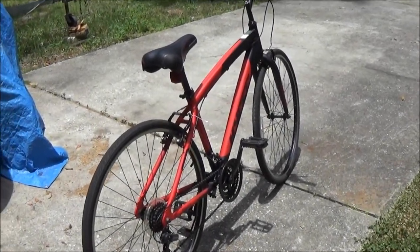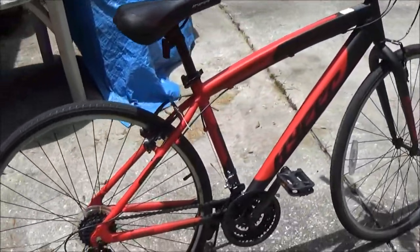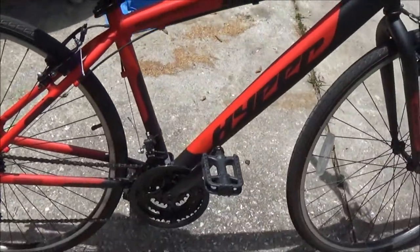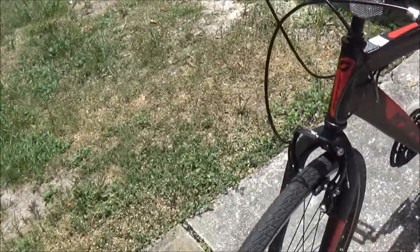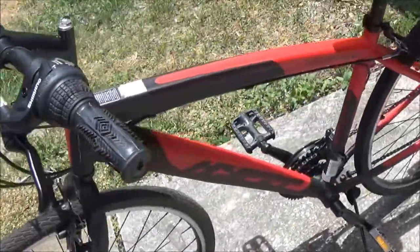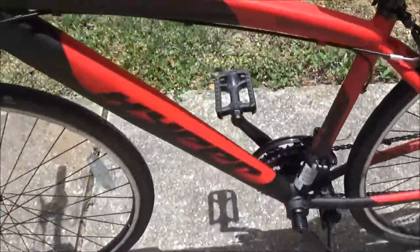Hey guys, Shea Bear here. Let's check out this free bike Monkey got yesterday. If you watched the vlog I posted yesterday, Monkey rode in with this bicycle and it had a free sign on it, so she stopped and picked it up.